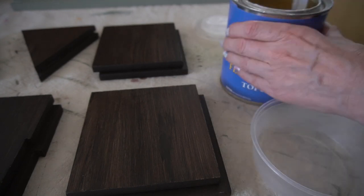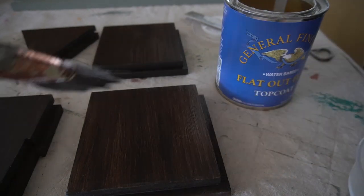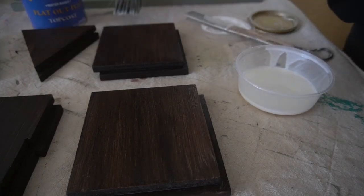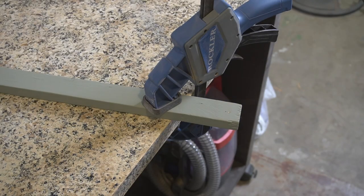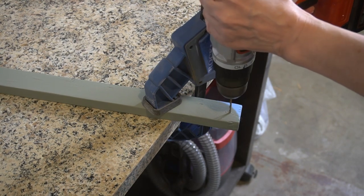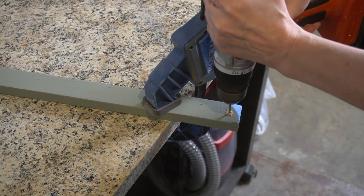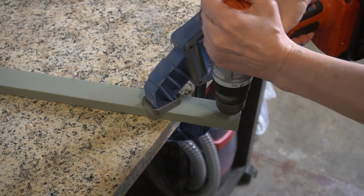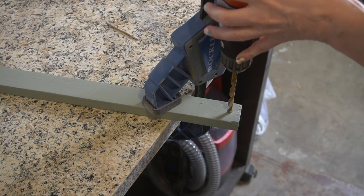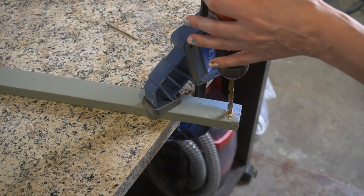In the morning, I gave everything a generous coat of General Finishes Flat Out Flat. I'm only doing one coat of top coat here because this will hang on the wall and almost never get use. I pre-drilled some pilot holes in hopes of saving the wood from splitting when I install it, then used a slightly bigger bit to add a countersink depression in the top of the board so the screw head will sit flush with the surface once it's hung.